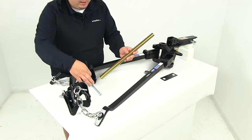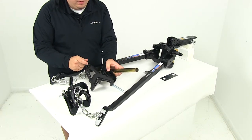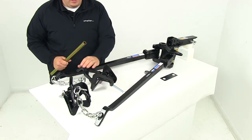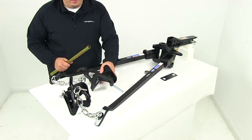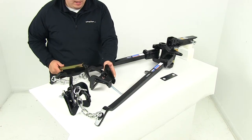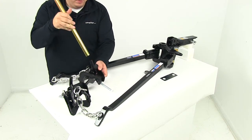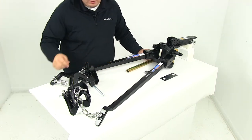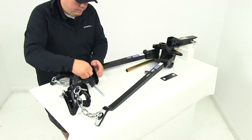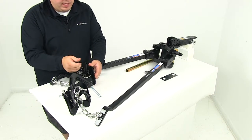When setting this up, this portion is actually going to be dropped into a lower position, which allows you to connect the chains. Because of the tension the chains create, it's really hard sometimes to get it back up into position by hand, so they include this snap-up handle for leverage. All you have to do is use that handle — it makes it easier to get back up into position. Once it's up there, you can secure the lift bracket and chains in place by reinstalling the safety pin, which holds the chains up and keeps them from coming back down.